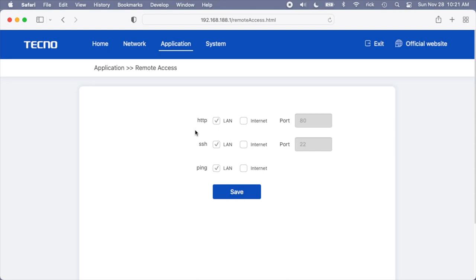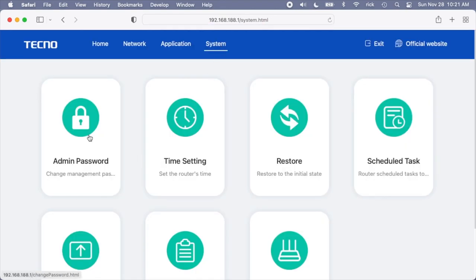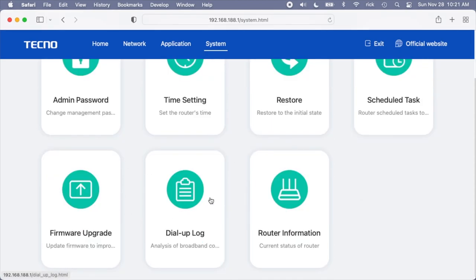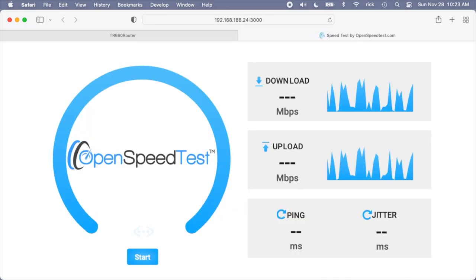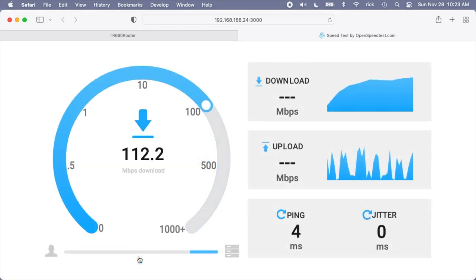Under System we have admin password, time setting, restore, scheduled task, firmware upgrade, dial-up log, and router information. Now let's run a benchmark. I'm going to connect a second computer directly plugged into the router via ethernet cable to act as a speed test server, and I'll test Wi-Fi speed. I'll hit start. We're currently getting 120 megabits per second. This is dependent on many things — if you were to get this router you might get different results, faster or slower.